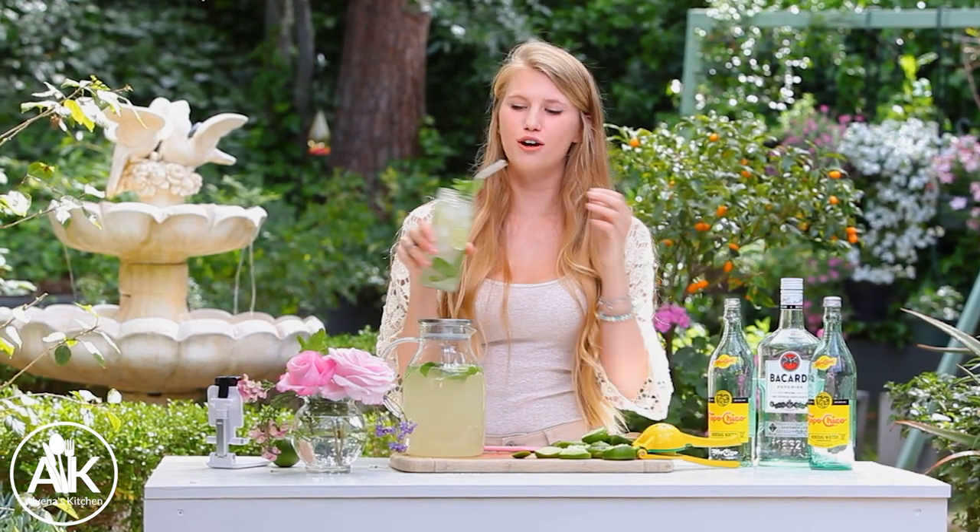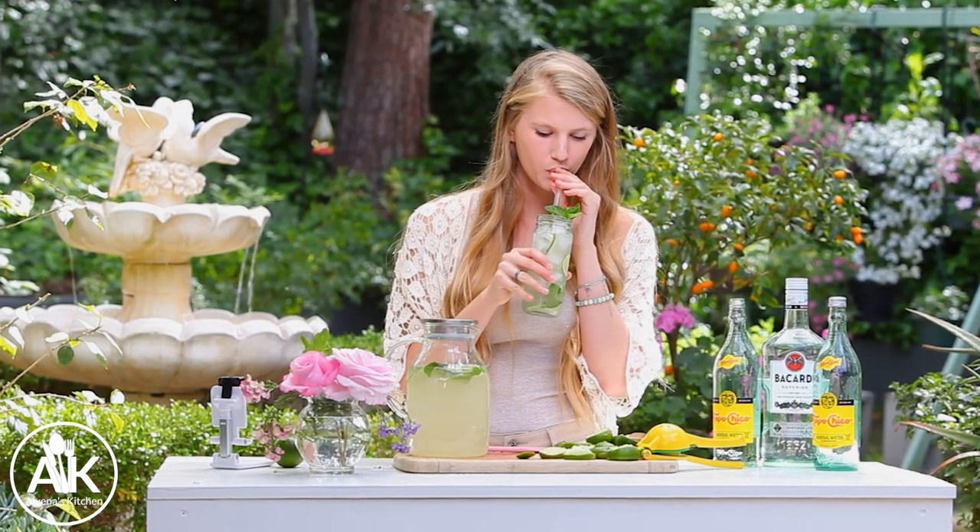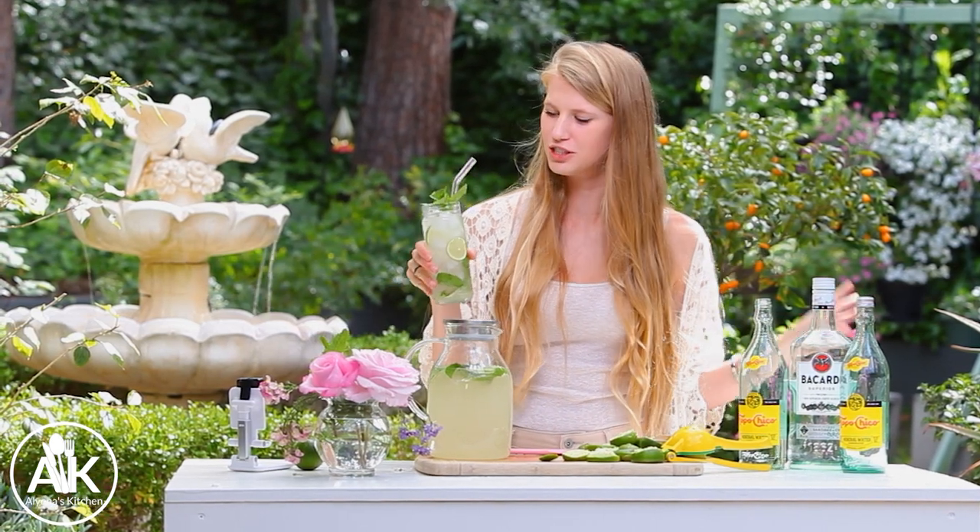Wow, that's amazing! It's so refreshing and light. This honestly brings me back to the Bahamas — when I was over there I was drinking mojitos pretty much every day, and this is so delicious. Please let me know if you try this recipe and what you think in the comments down below.